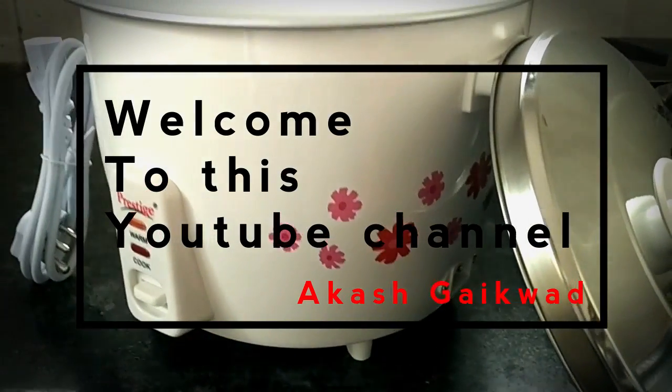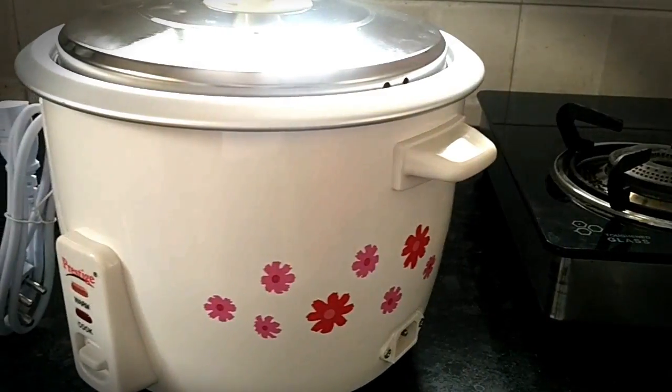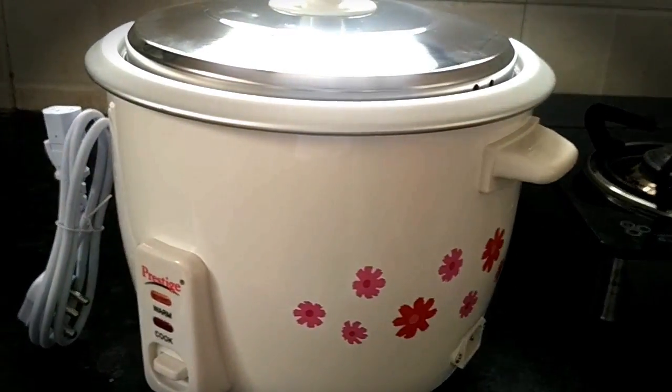Hello guys, welcome to this YouTube channel. Today I am going to unbox the Prestige Delight Electric Rice Cooker. So let's start the video.